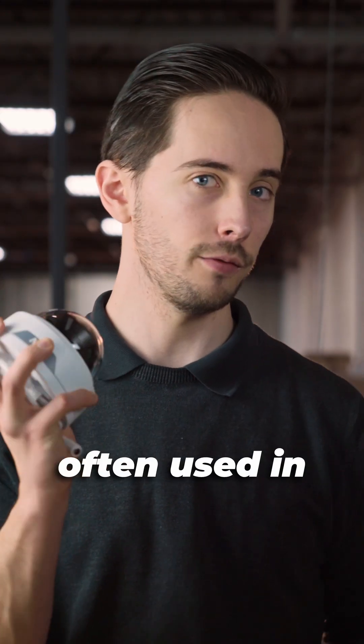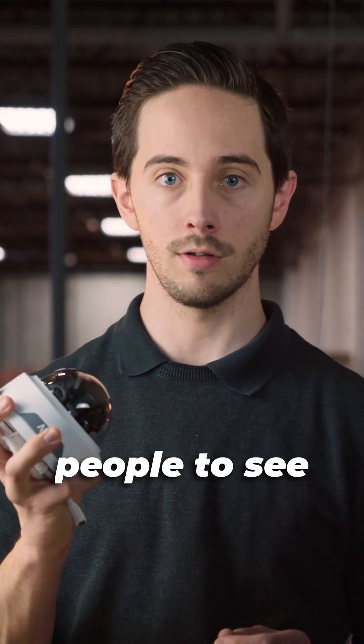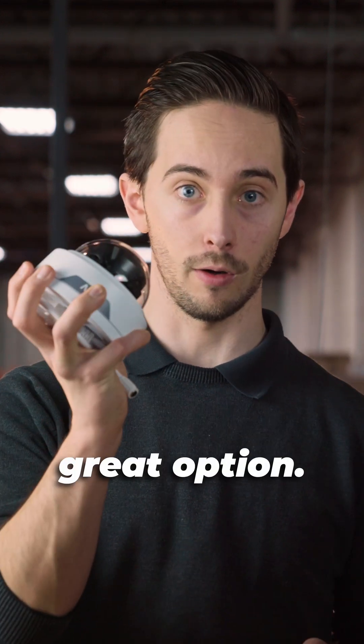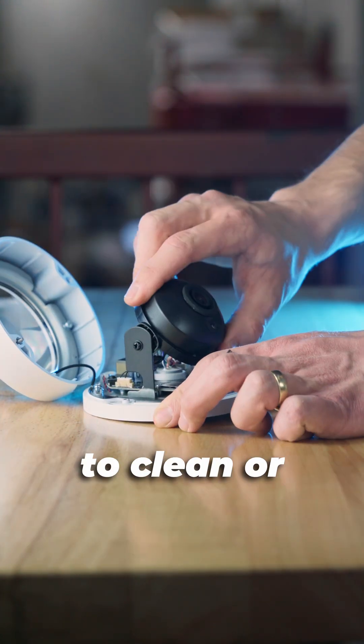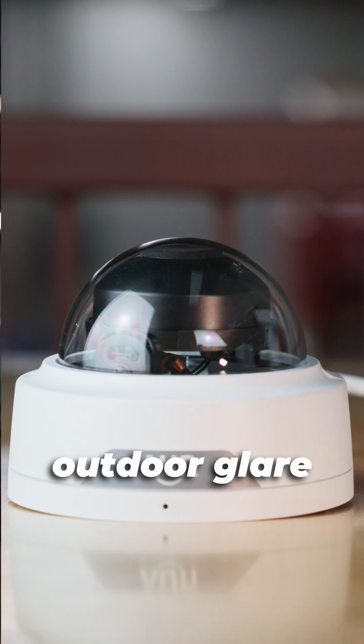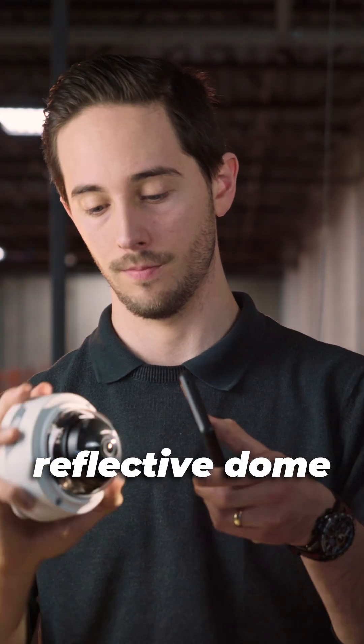Dome cameras are often used in indoor environments. If you don't want people to see where your camera is pointed, these are a great option. They offer a clean look and vandal resistance, but can be harder to clean or adjust once installed, and can suffer from outdoor glare due to the shiny reflective dome surface.